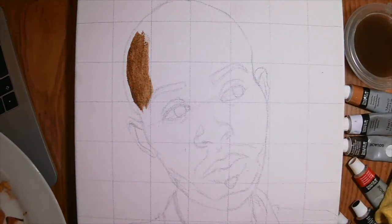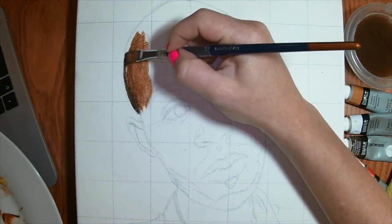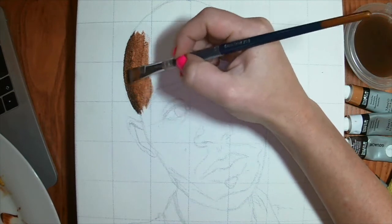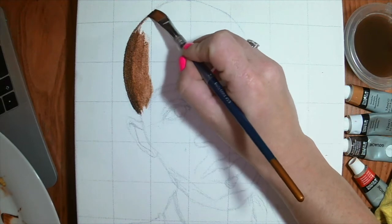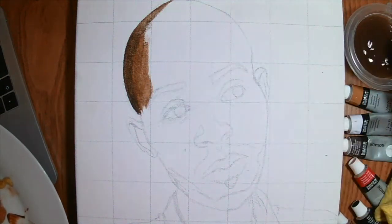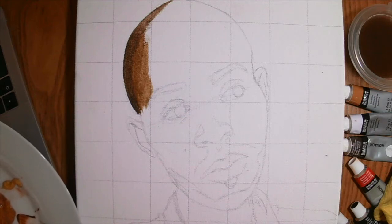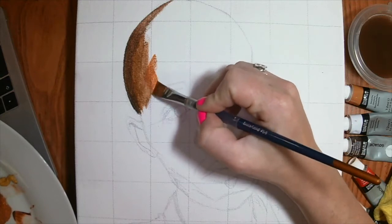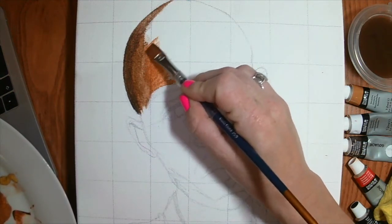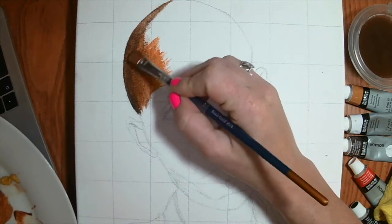If I now want to add the darker tone, I'm basically going to blend it in from the sides. It's valuable to have all your paints mixed at the same time so that while it's still wet you can blend it. Now if I go for my lighter tone, I can still pick up some of that medium tone that was there.